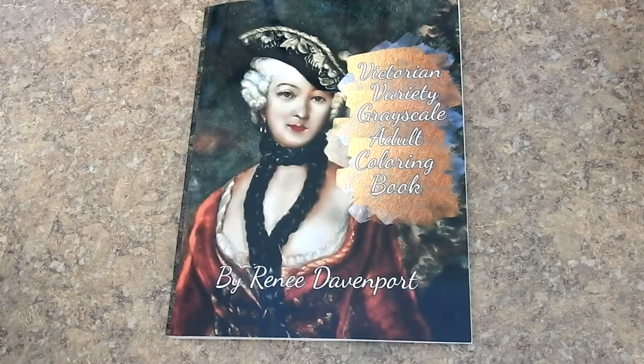Hi everyone, it's Jennifer Schafer with Jennifer Schafer Art and Reviews and the Creative Coloring Group. Today I'm reviewing Victorian Variety Grayscale Adult Coloring Book by Renee Davenport.